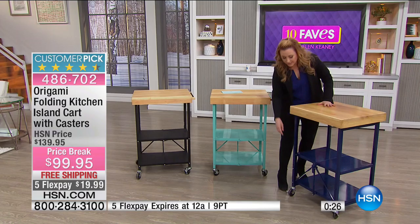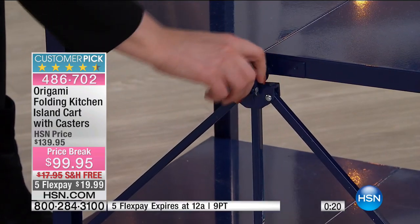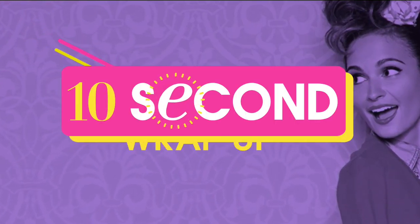It comes assembled right out of the box. All you do is fold and unfold it with that one mechanism — opening it and closing it. That's the only thing you have to do. There it is opening, and there it is closing. Super easy.